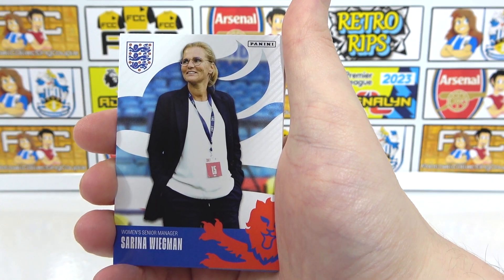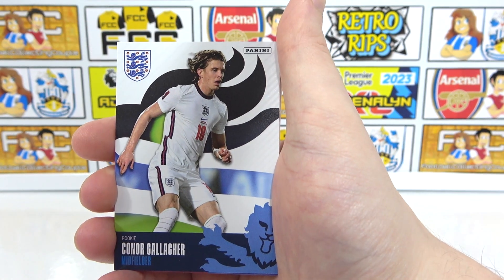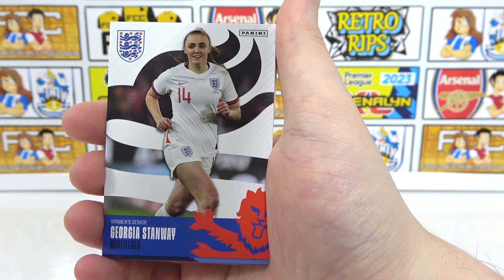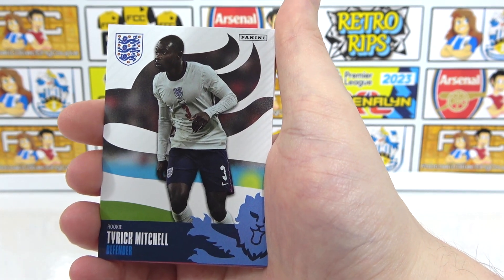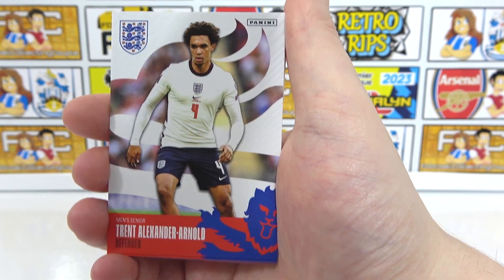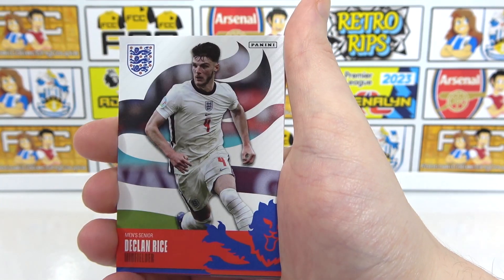Jordan Henderson. The women's manager, Sarina Wiegman. And then we have Conor Gallagher. Luke Shaw. Stanway. A Tyrick Mitchell rookie. Trent — not favoured by the manager, is he? Odd. Quite surprising. At least Reece James is injured now, so Trent will probably go. We've got Declan Rice. Leah Williamson — the women's captain.